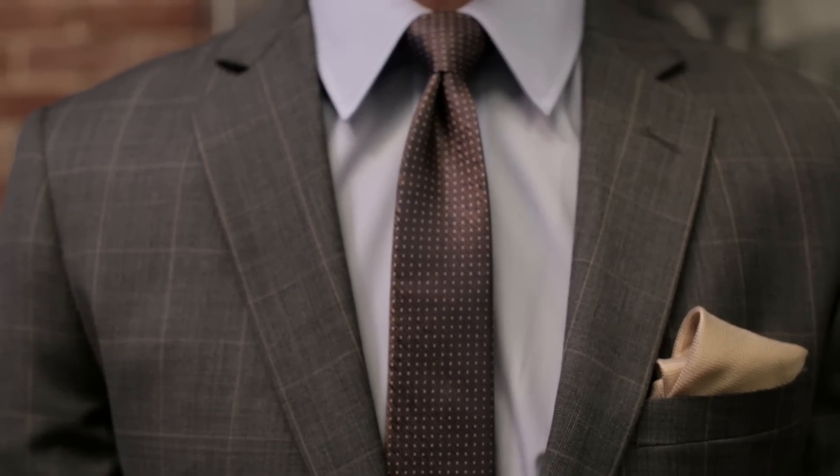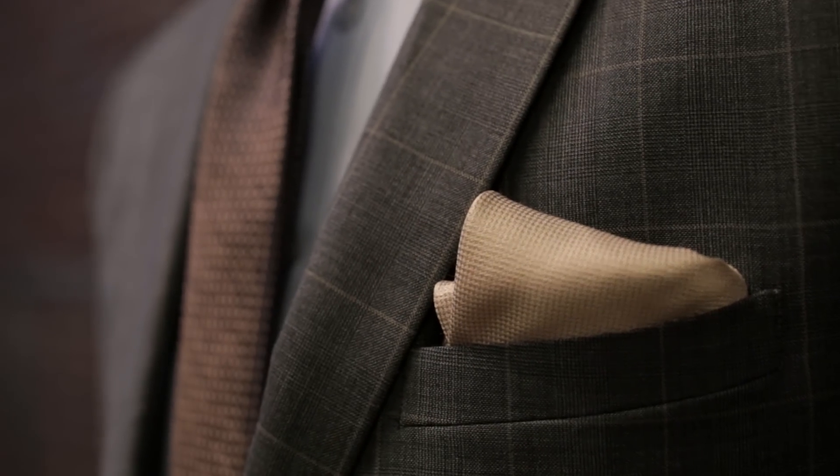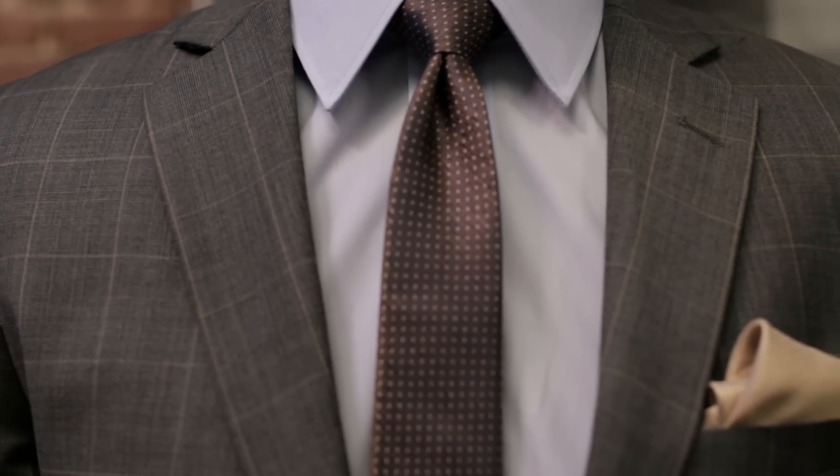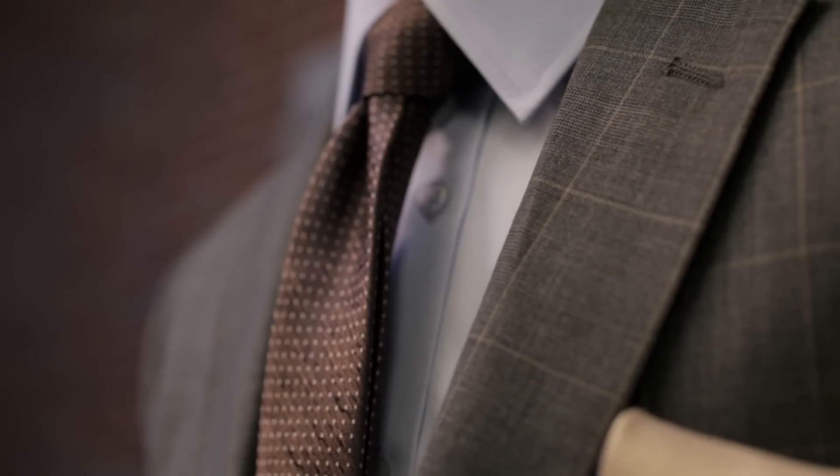This pattern is super stylish but not so over-the-top that it wouldn't work at the office. The key to wearing this type of suit is to let the suit be the focal point. Keep the shirt and tie combo simple so it's not overwhelming. Here we completed the suit with a solid shirt and a tie with a smaller pattern.